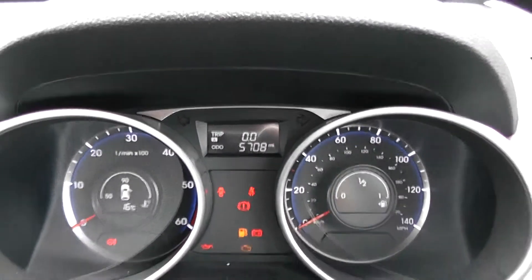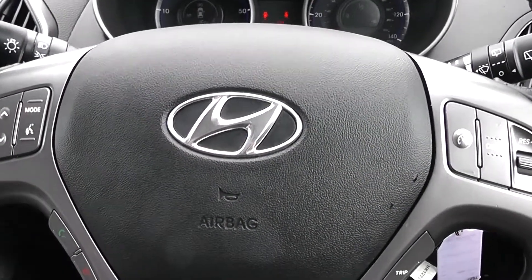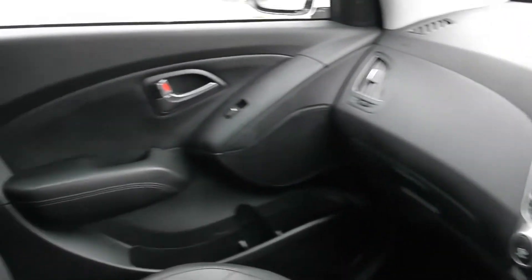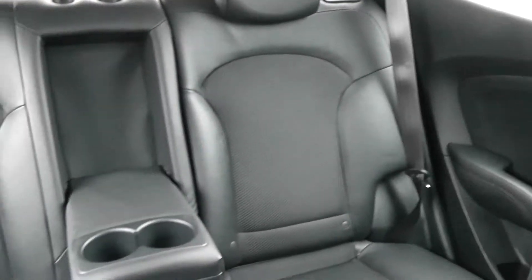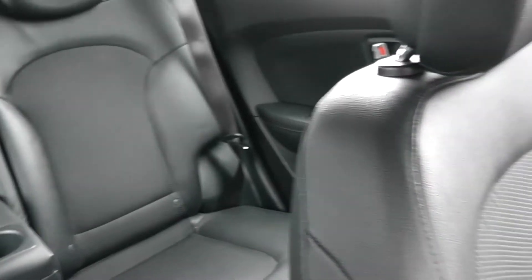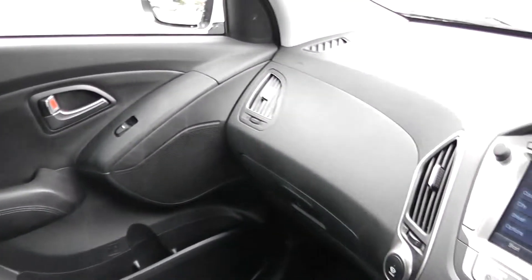Thank you for watching this vehicle today. A quick reminder that this vehicle will cover the remainder of the five-year Hyundai warranty. For more information on this vehicle, don't hesitate to go online to www.wessexgarages.com and click on the used car page. This is also where you can book yourself a test drive. For all other enquiries, don't hesitate to come down to our showroom or phone one of our friendly sales team — we'll be glad to help you with any enquiries you have on this vehicle.